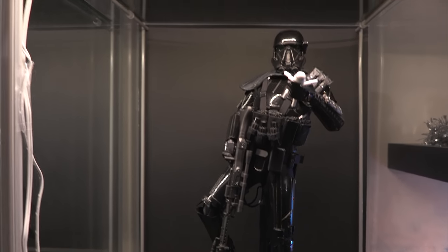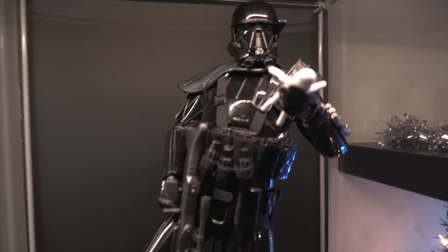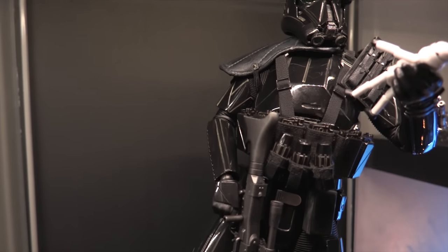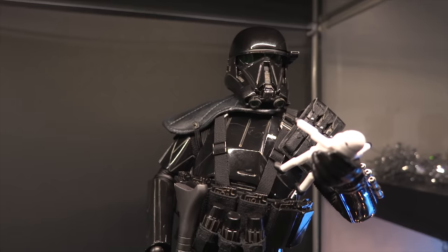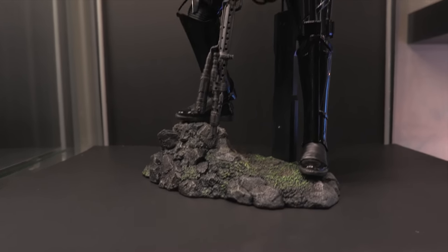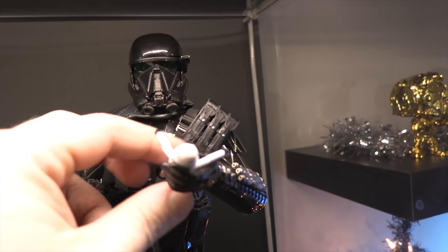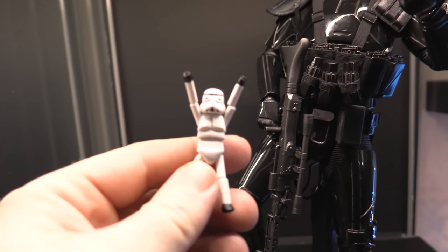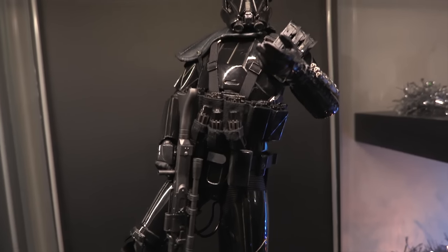Moving up, we've got the Rogue One Death Trooper Specialist Deluxe. This guy is pretty freaking awesome — he comes with all these little grenades, all the weapons, reload accessories, a helmet, and a cool base. He's got a humongous rifle right here. He also comes with one of my favorite accessories — the doll from the beginning of Rogue One, where Jyn actually had it in their little bunker. So he's actually holding that. It's actually pretty cool.